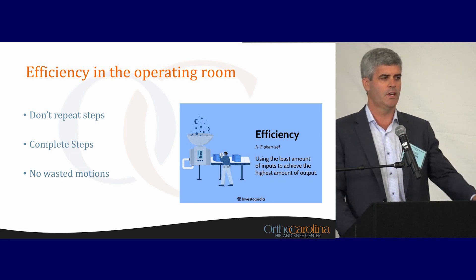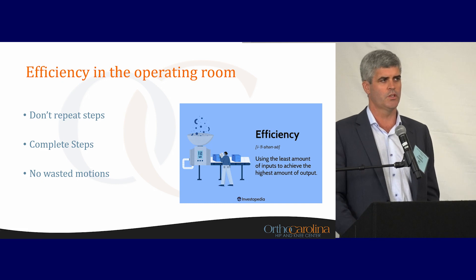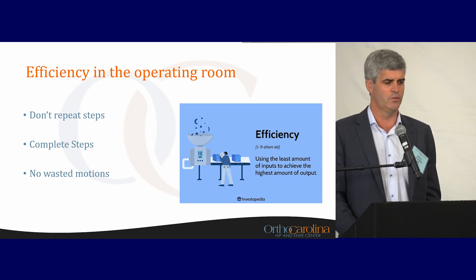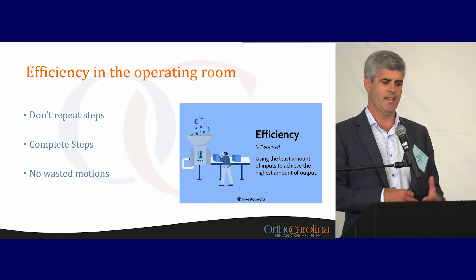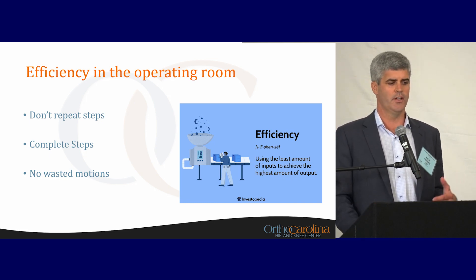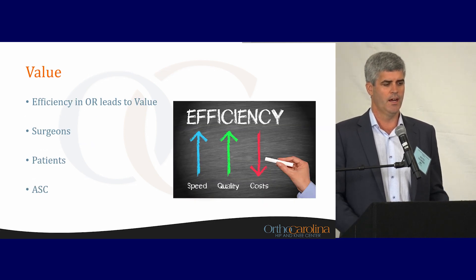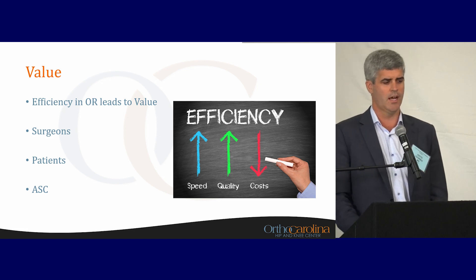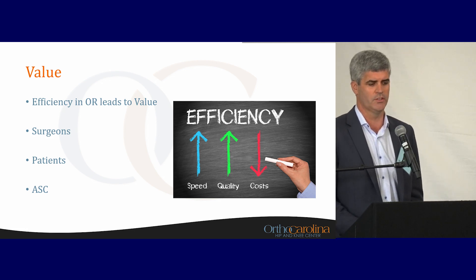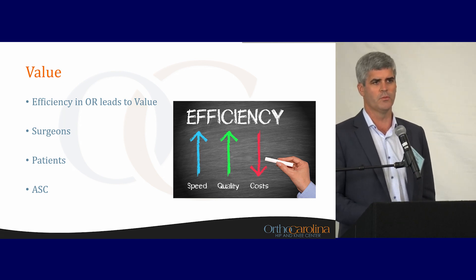Efficiency in the operating room is important. To be an efficient surgeon, you don't want to repeat steps. You want to complete each step as you do them and not have any wasted motions. There are people in the operating room that may give the appearance of moving quickly but not actually getting a lot done. Completing each step and moving on leads to value for you as a surgeon, patients, and whatever facility you're operating with. The more efficient surgeon you are, the more value you're bringing to the system.